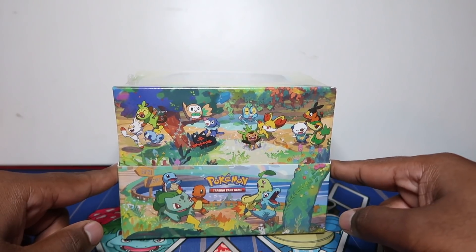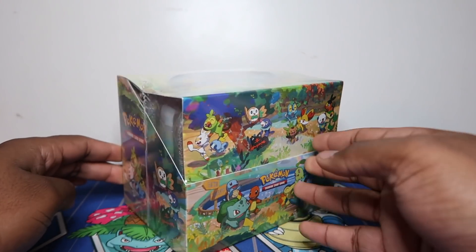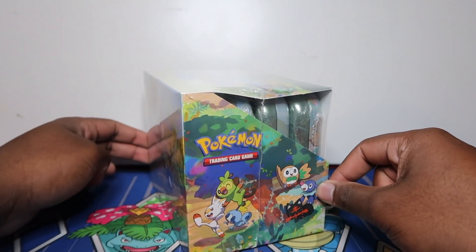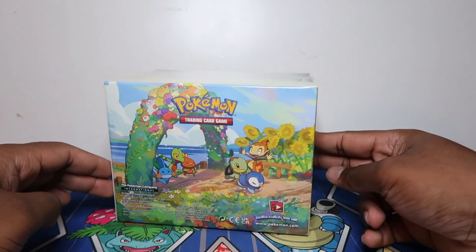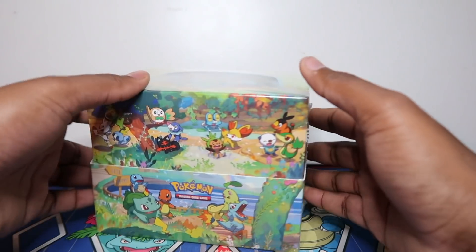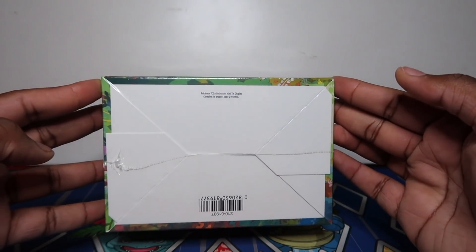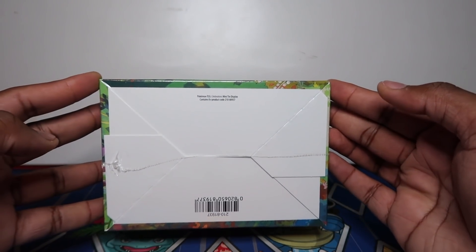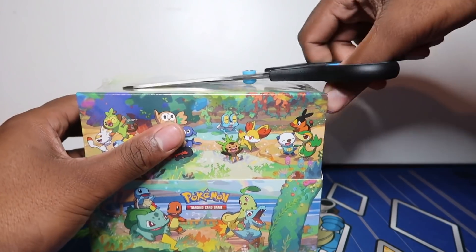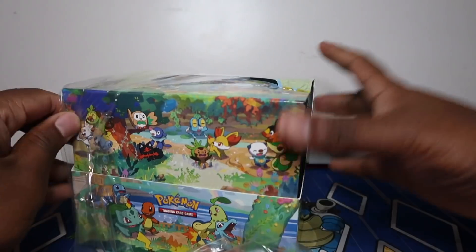We've got mini tins here, so look how awesome - it's got starters from all eight generations on the box, as well as on the tin arcs. This is so cool for a mini tin sealed box, it looks epic. The bottom just says 'Celebrations mini tin display contains eight products' and a product code. We're gonna give this a nice rip because I want to use it as a display box for the thumbnail.